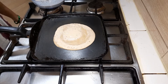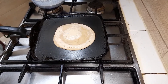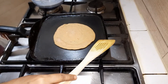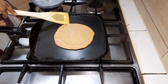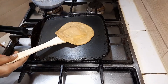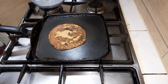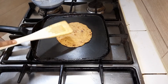Let it roast well till golden brown. When the sides of the pancake stick out, be gentle while flipping the pancake as it can be very soft. Flip it onto the other side and roast on the other side as well till slightly golden brown.